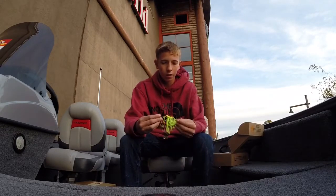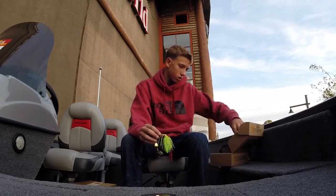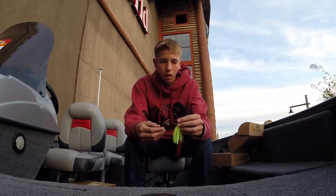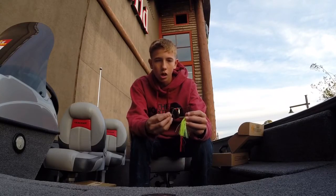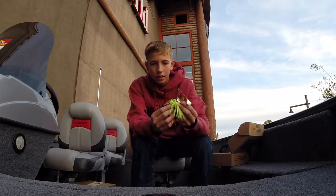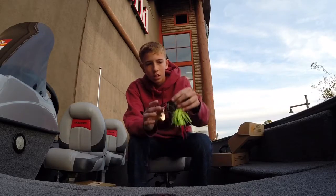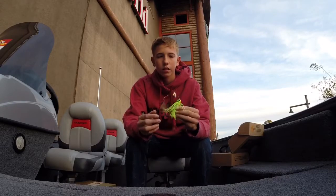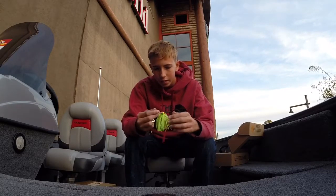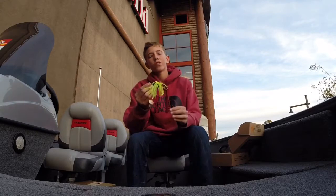Next we have a spinnerbait — Aima's spinnerbait. I like the gold Colorado blade. I like this extra red length; it has a nice red sharp hook. I can add a trailer to this that will blend right in. This color — reddish green — I've never tried it, but this is probably another great bait to be using for this time of year.